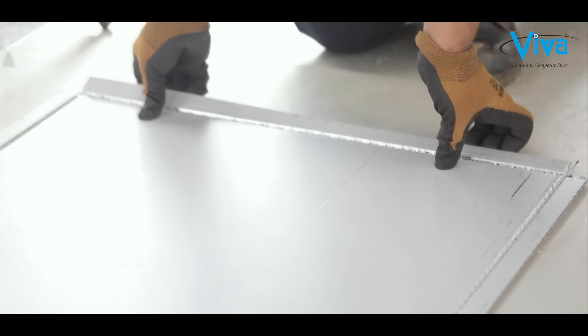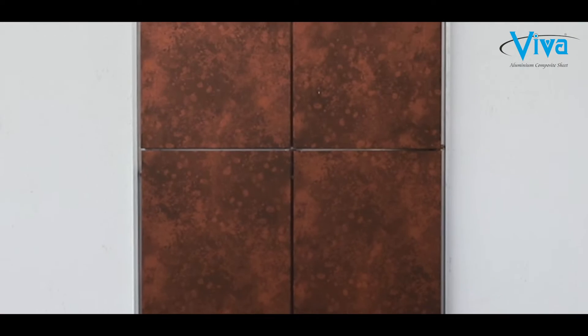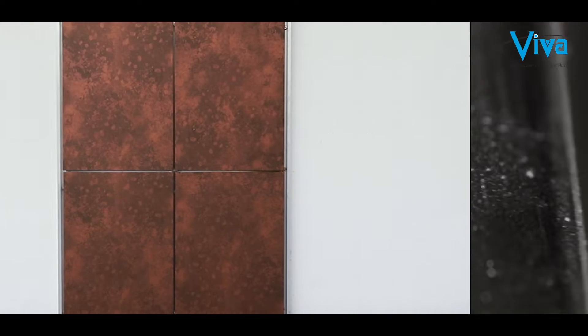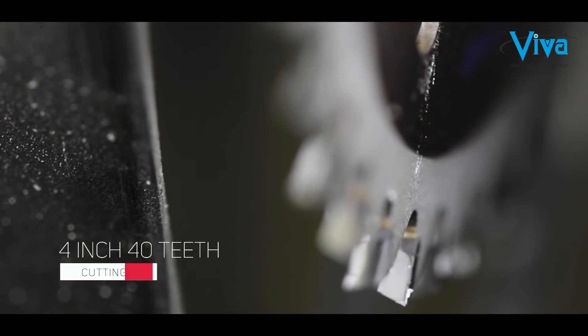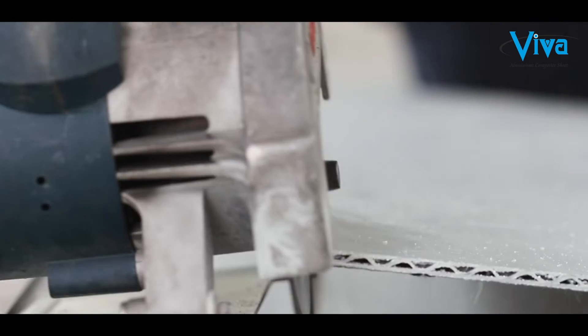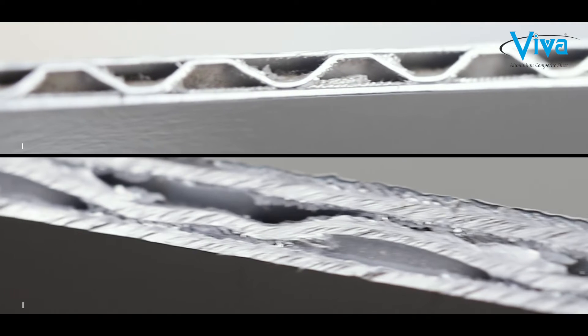Now we will see the method of making a tray along with cutting and bending of an aluminium corrugated composite panel. To install Viva sealant-free rain screen system, first choose your blade. We recommend a 4-inch 40-teeth blade for the cutting machine. A non-specified blade gives a rough edge to the panel.